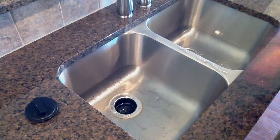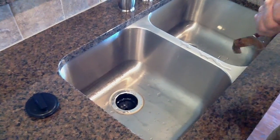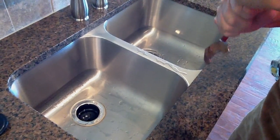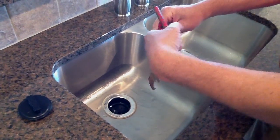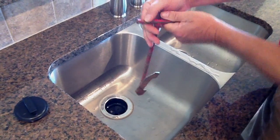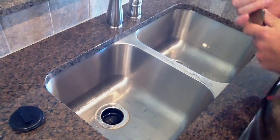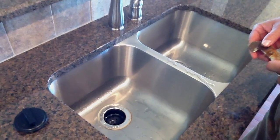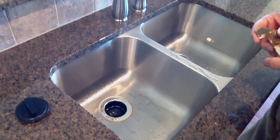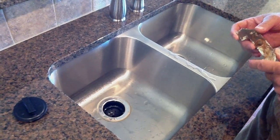If the turntable is locked up where you can't move it, you can try working it back and forth until you get it freed up. You might even have to put something on the wrench to give yourself a little bit of leverage. Otherwise, you'll need to call either a plumber or an appliance repair person. And that would take care of a locked up disposer.